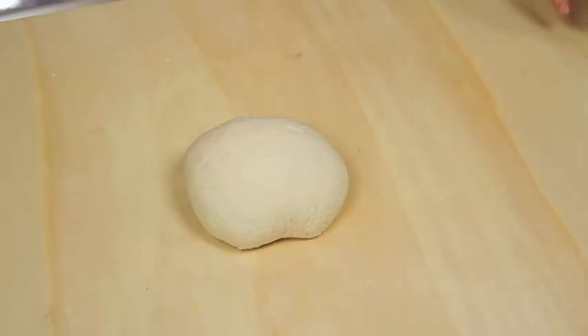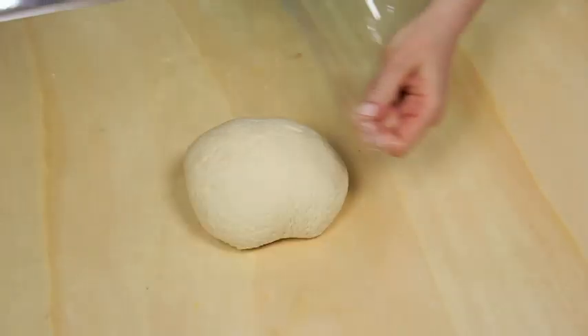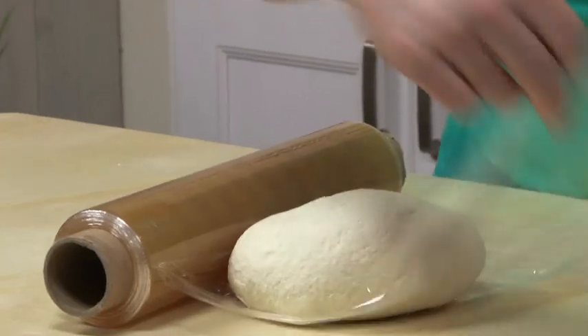As you can see, the dough has come together. Now wrap in cling film and let it rest in a cool place — but not in the fridge — for at least half an hour.